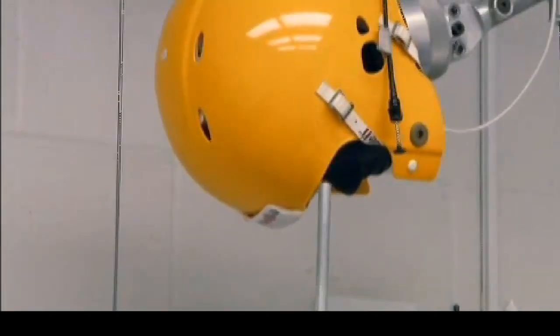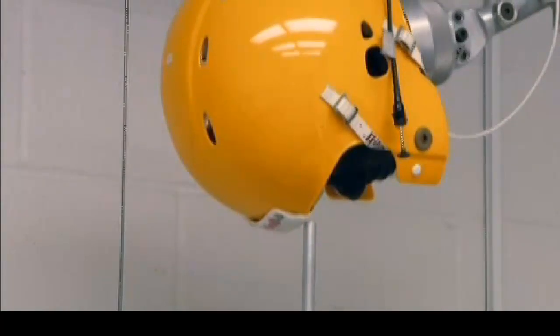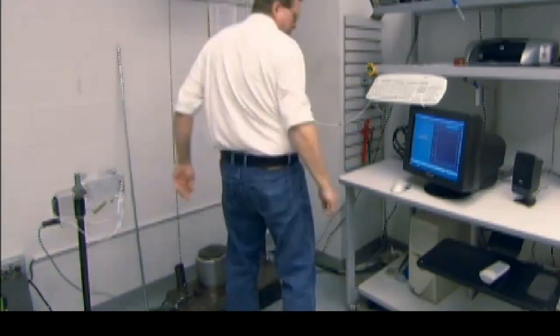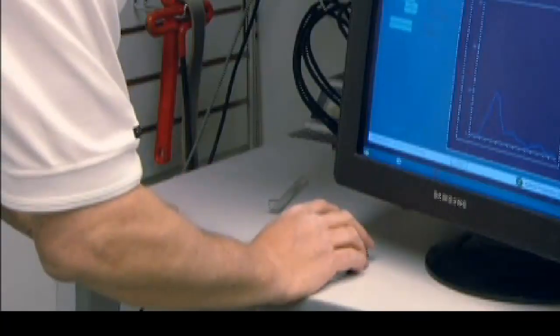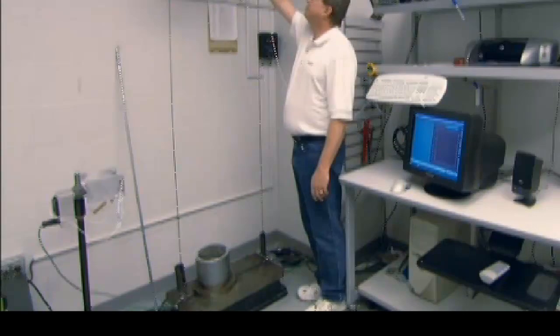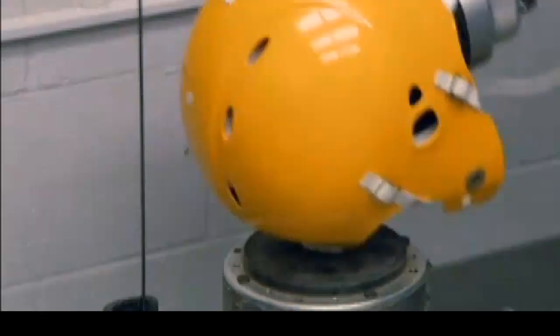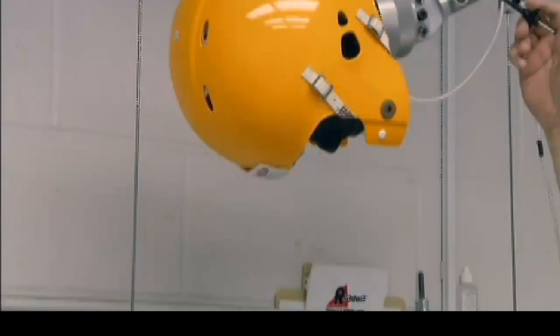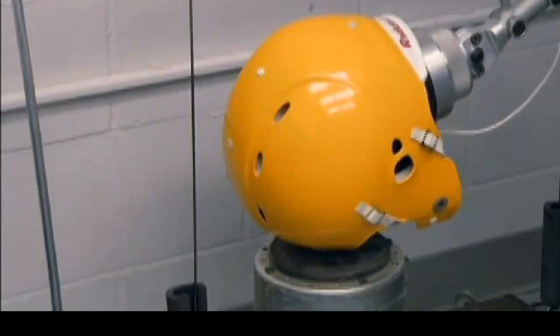A helmet from each production run undergoes an impact test. It's fitted on a head-shaped form equipped with carefully calibrated sensors. The technician presses a button and the helmeted head falls, mimicking the effect of a player's head hitting the ground during a tackle. The computer then measures the force of the impact.